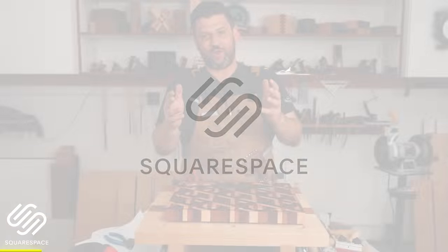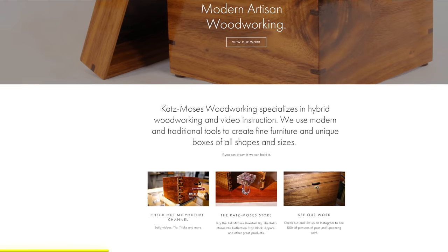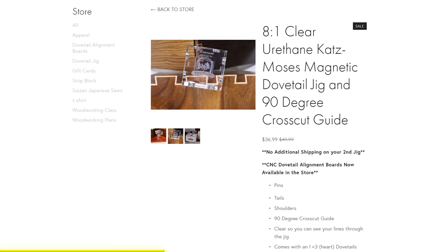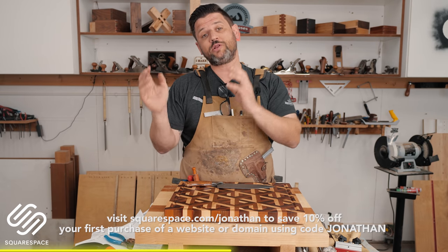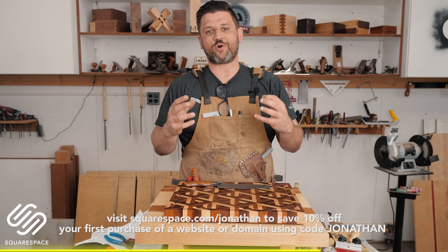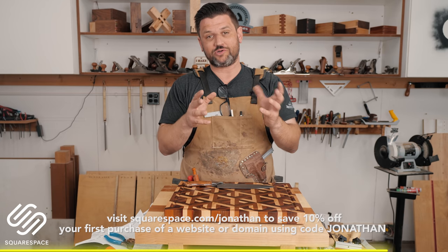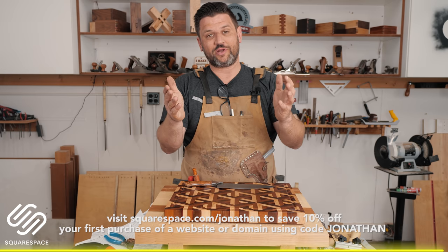I wanted to thank today's sponsor, Squarespace. Squarespace is the all-in-one business solution web building platform that I have used personally for four years. That's what I run all of my orders through — every dovetail jig and stop block t-shirt goes through my Squarespace site. It's so simple to use. I had no web experience when I started this company four years ago and I was able to build a gorgeous site that highlights my products and my social media. Their 24-hour customer service is awesome — I was actually on with them today and they helped me solve a feature I wanted to add to my site. So thank you so much for supporting our community, Squarespace.